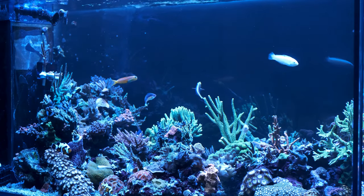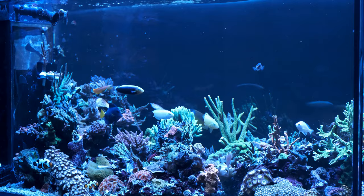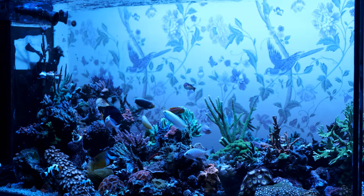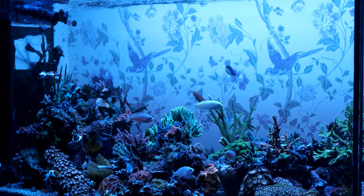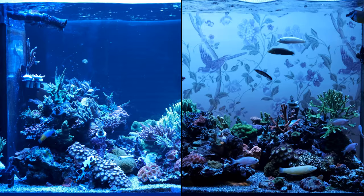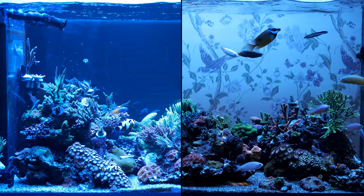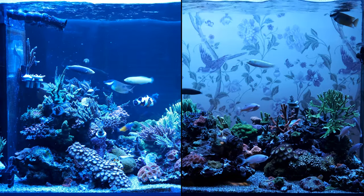Over time the reflections would go as coralline algae grows. But the background also makes the tank look much darker, and that's one thing I love about having two panes of glass to see through — it just looks so bright and vibrant. It certainly comes across well in the flesh and looks noticeably better than tanks I've had before with black backgrounds. So apart from the blue versus black comparison, this is the last time you'll be seeing a background on my tank. Let me know what you think in the comments below, and if you enjoyed the video don't forget to leave a like and subscribe for next week.